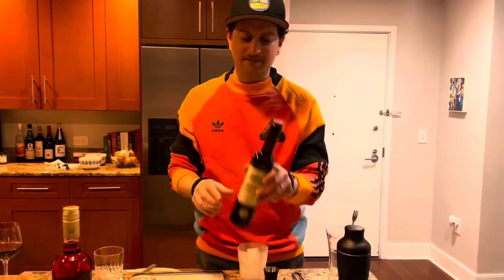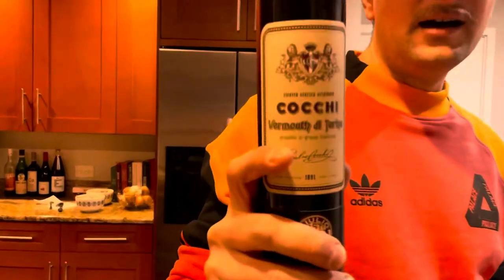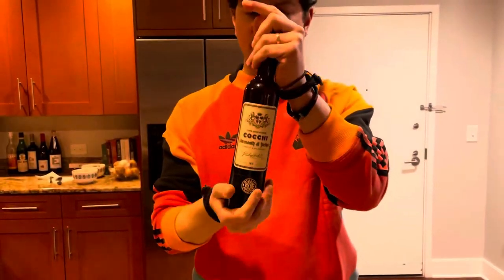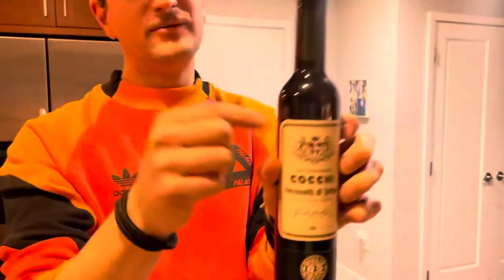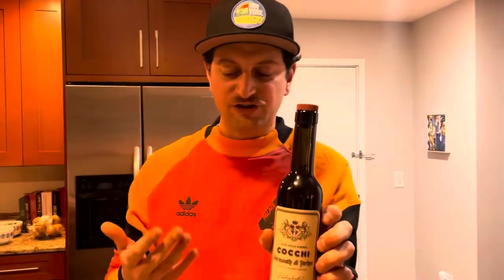Today we're going to be drinking my personal favorite. This is Cocchi di Torino — a vermouth from the city of Turin in Piedmont, northern Italy. Anytime you see 'Vermouth di Torino,' that means it's from Turin. It's designated from that area, similar to Champagne or Sherry.